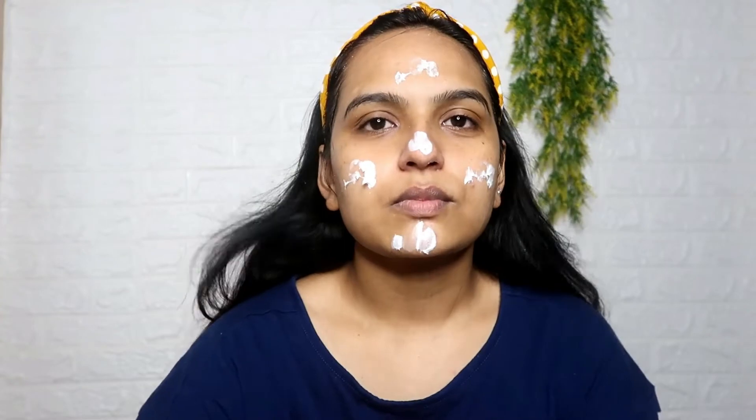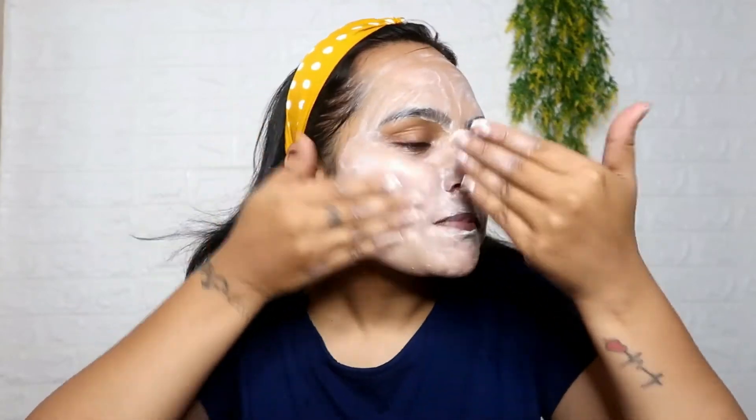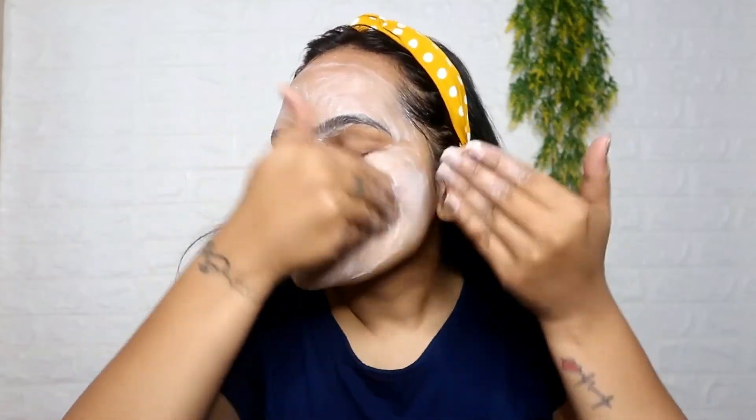Third step is our Whitening Pearl Cream. We will massage it for 10 minutes on your face. This is a Pearl Cream, which is an enriched cream that makes your skin very supple, radiant, and obviously provides glow. Massage it properly in the upward direction for 10 minutes and it will show its magic to you. After that, I have removed it, and you can see what glow came on my skin.